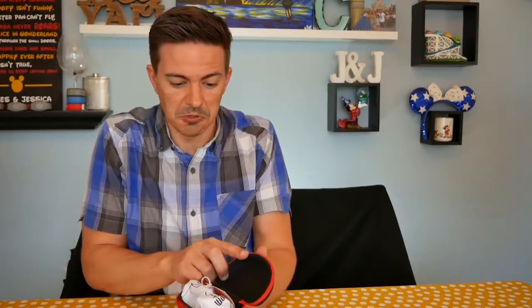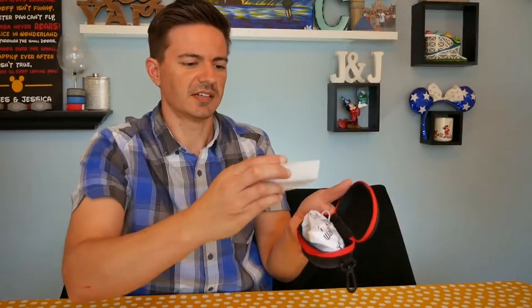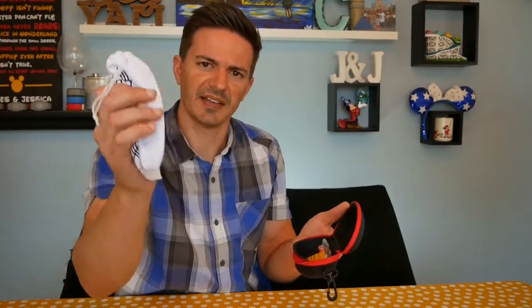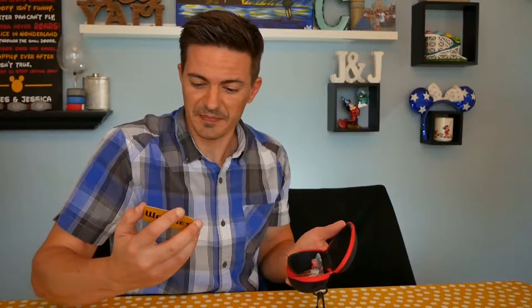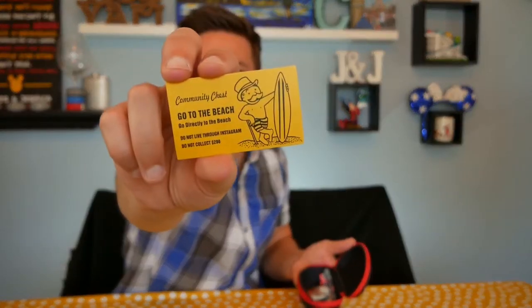Let's check these things out and see what comes inside. As we open up the case — nice, see what's inside, pretty cool. It comes with a cool sticker. Here are the actual glasses themselves, and they have a nice little protective carrying bag. It's like a little Monopoly card — it says Woody's on the back. It's a community chest card: go to the beach, go directly to the beach, do not live through Instagram and do not collect $200.